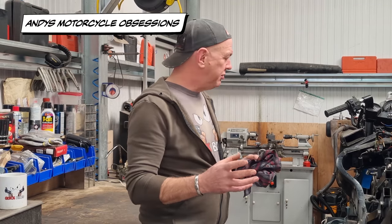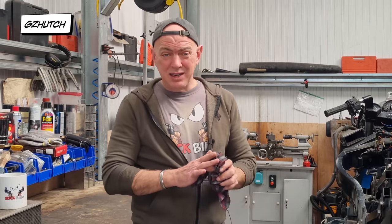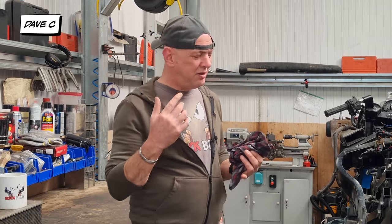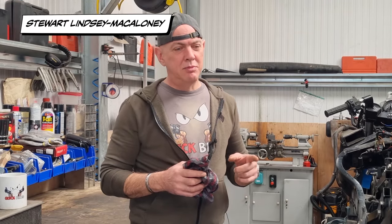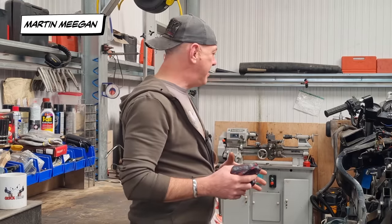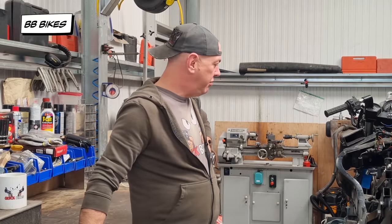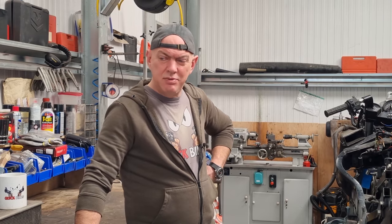Jamie's already done loads of donkey work — the piston rings were shot so he's got new ones, they've all been gapped and they're on the pistons ready to go. It's basically a case of cleaning up, sticking stuff on, and buttoning the engine up. I need his help because I've never done an engine rebuild. I can do valve clearances and change clutches but I've never split cases — this is a gentle introduction really.